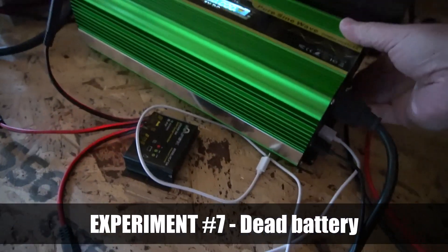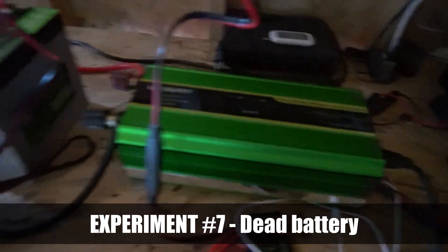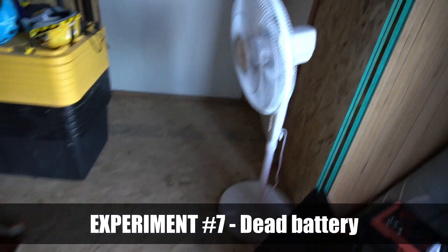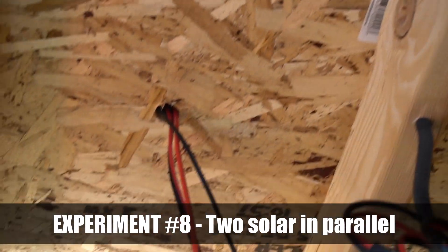This experiment was about what happens when your battery is dead. When I came in in the morning with the fan on all night, the inverter was making weird noises because there's just not enough power. But as soon as the sun came up and was bright enough, I could turn everything back on — even though the battery was dead — and everything was working just fine.